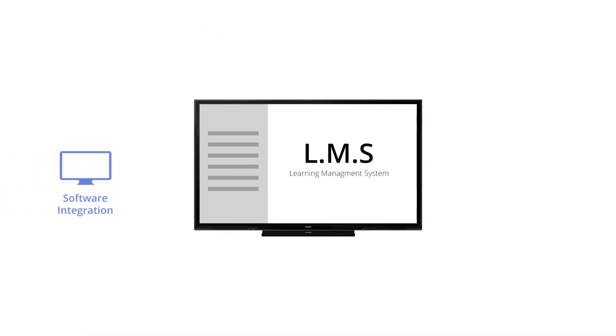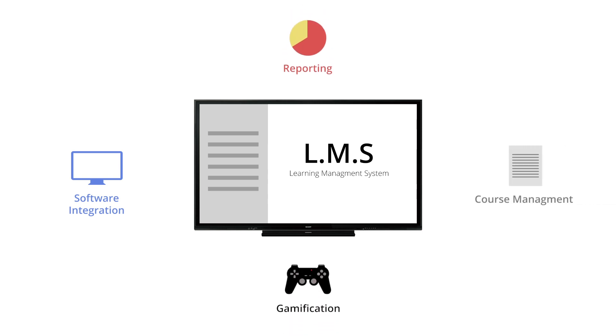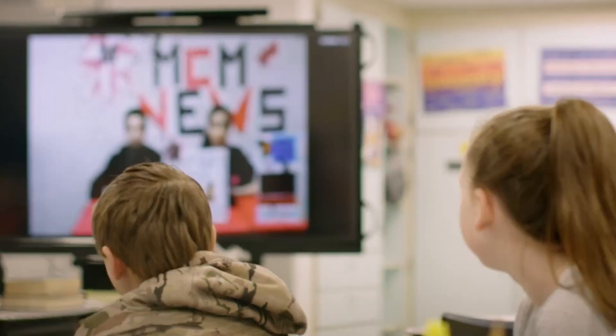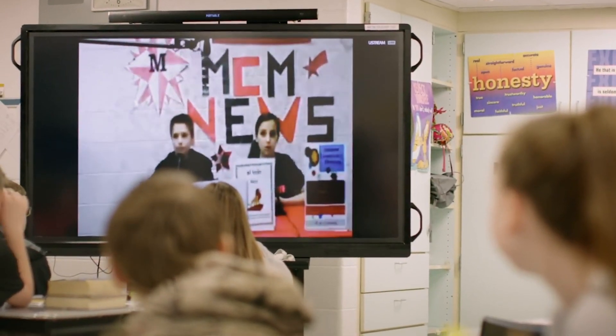Compatible with multiple operating systems and software, the Sharp PNC Series AquaSport Interactive Displays can seamlessly integrate with the leading learning management systems to leverage a classroom's existing infrastructure.